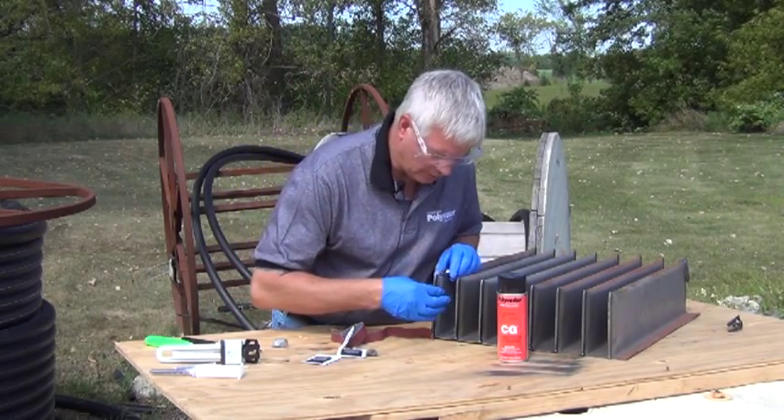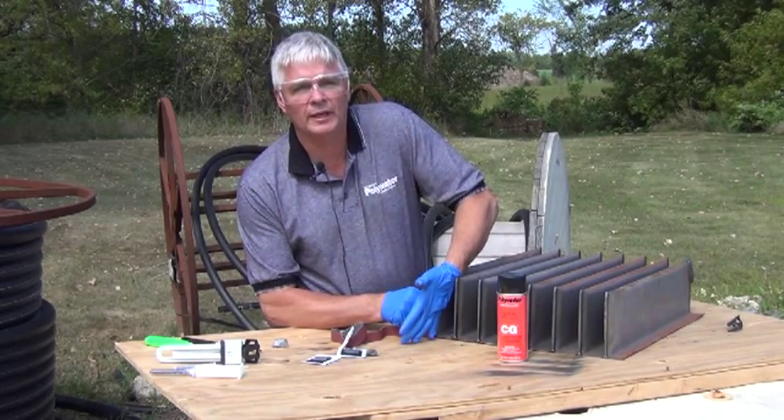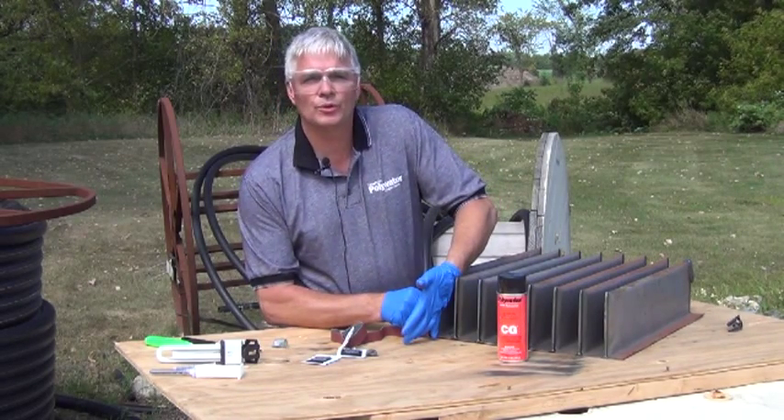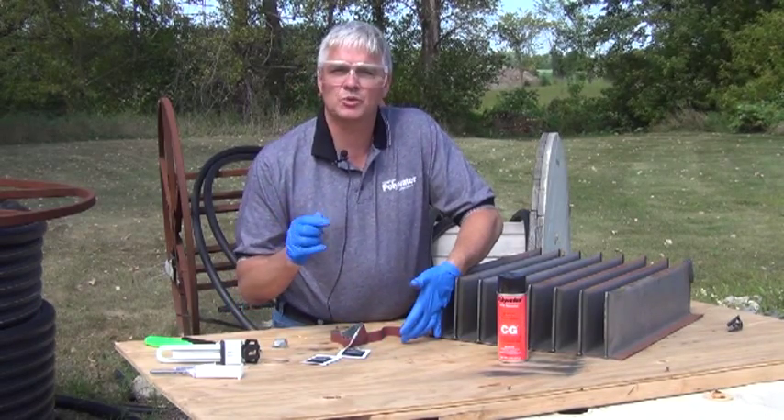Place the putty over the leak, and either put your thumb or the palm of your hand over the putty and hold it for about 2 to 3 minutes while it gets hard. Use the excess putty to judge when it is hard.